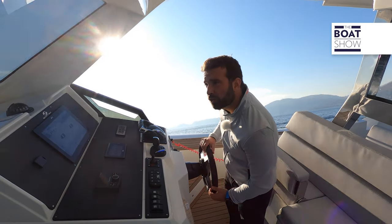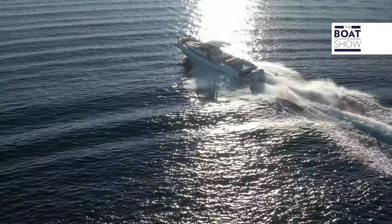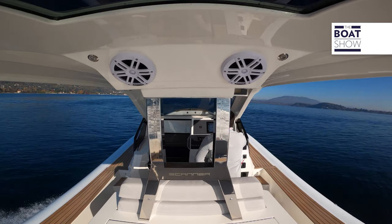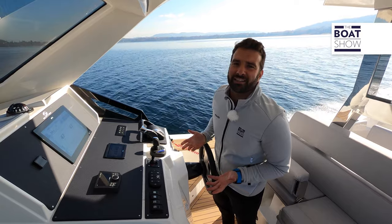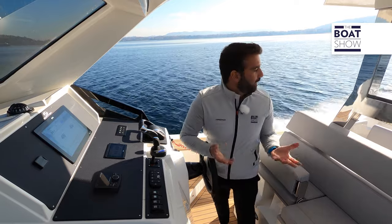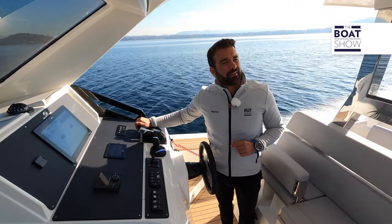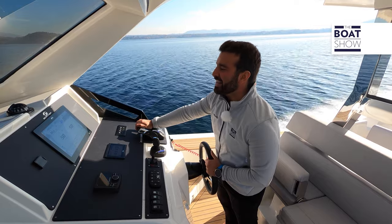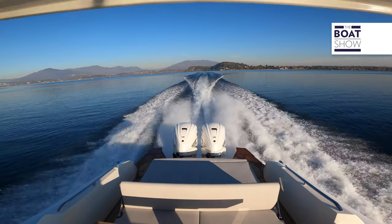There are no waves — the only ones are mine — and I'm trying to go through them. I want to feel how smooth this hull is. It's wonderful. Another big difference, maybe the most obvious one between the stern-drive and outboard motorization, is that we can see the engines, and they are very beautiful. Listen to how they roll. Let's start revving them up. We're at 5,200 RPM, 38 knots, and consumption is 263 liters per hour.